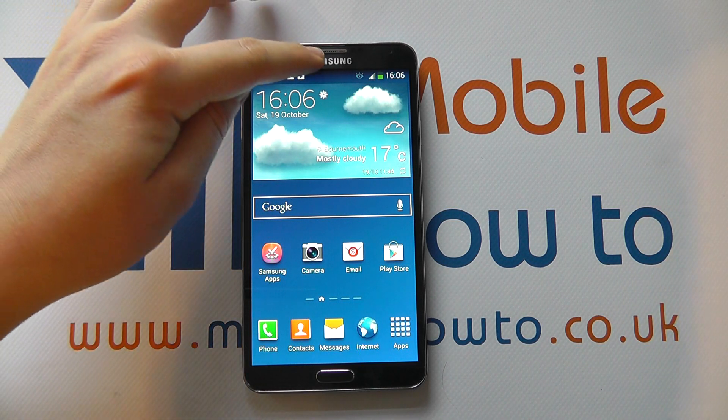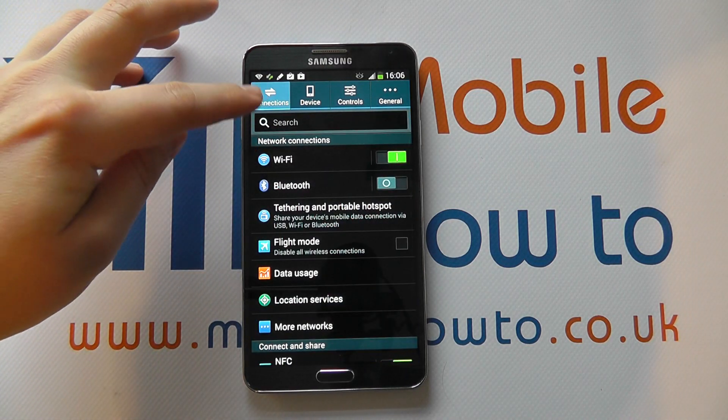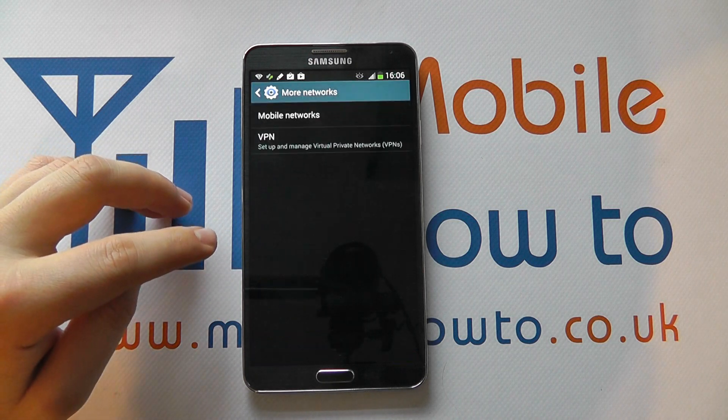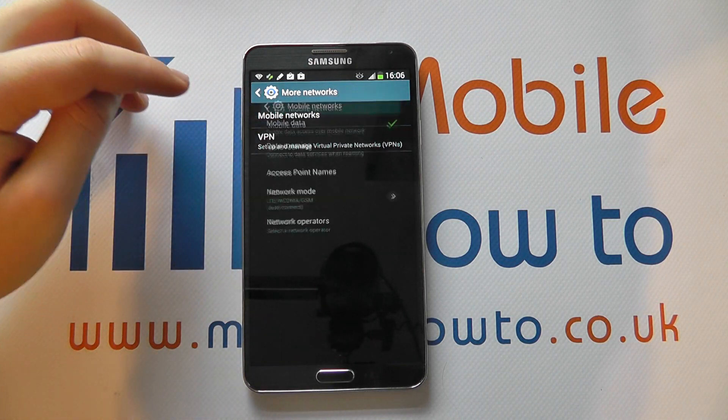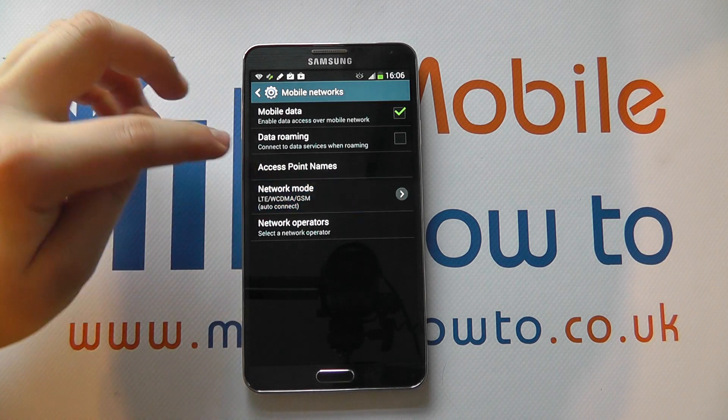With the Note 3, what you need to do is scroll down from the notification bar, click Settings, then under Connections go to More Networks. You've got Mobile Networks — tap on that and go to Network Mode.